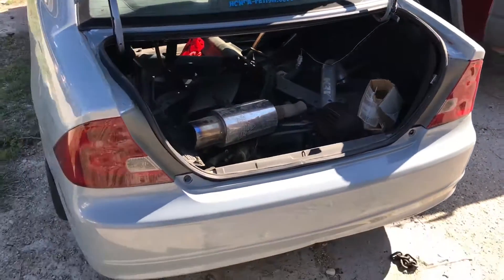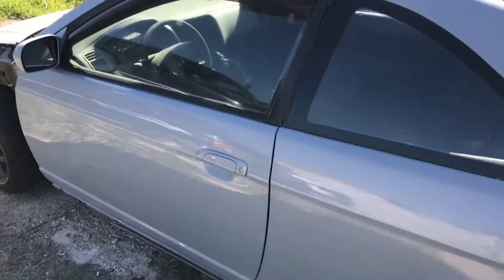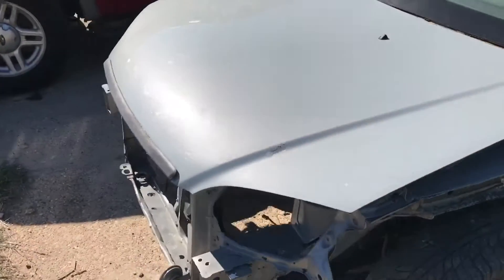Welcome back to the channel guys. This is the civic that I was talking about — it's my friend's old civic. He just sold it to me, so this is going to be the new car that everything's going to be dropped into. The K20/K24 setup is going on this car. I said it was in a lot better condition than mine.